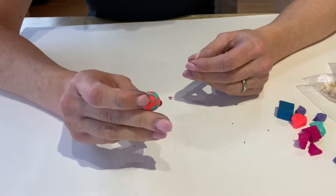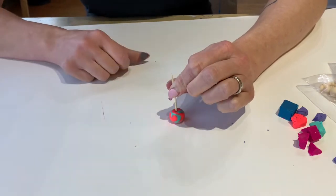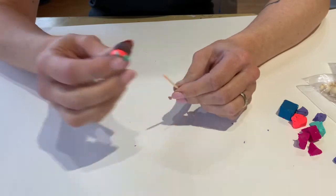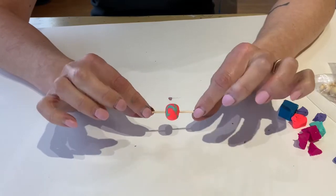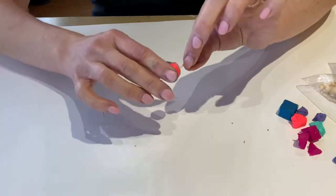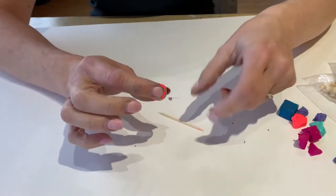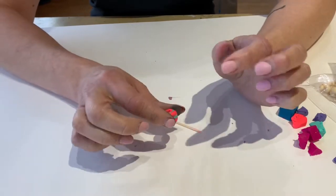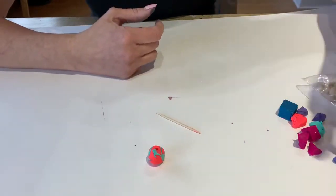That is going to be my first bead. Now I want to make my hole. I'm going to set it down, take my toothpick and press right through the center — make sure it goes all the way through. I'm going to go both directions. Then I'm going to hold the toothpick on either end and just roll my bead on the table. This opens up the hole a little bit nicer inside so it's easier to thread your string through. That's going to be my first bead.